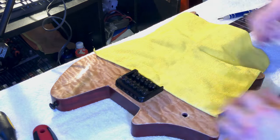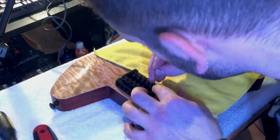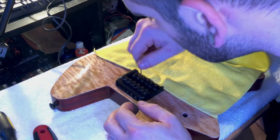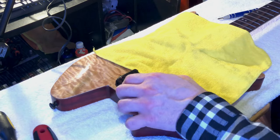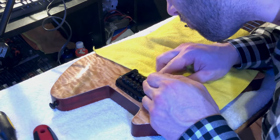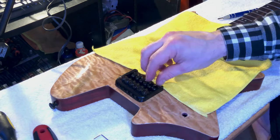We went ahead and put the saddles back and I numbered them when I took them off, so they all went right back into the spots they needed to go in. There were even little indents where the screws were so I could find where the original intonation points were.